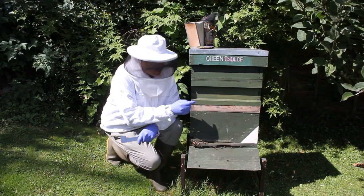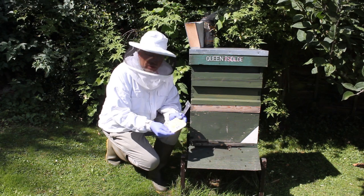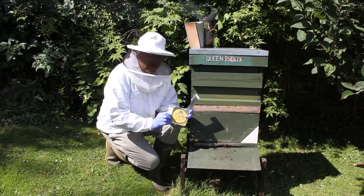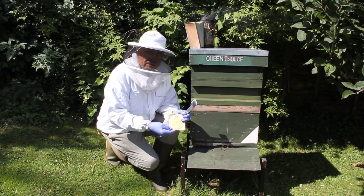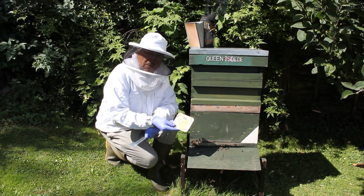Here we are, back in Queen of Soldier's Hive. It's been two weeks and I've got to change the Apigard to a new treatment, because it's two weeks then another one for two weeks - four weeks altogether. So we'll get in there now and have a look. Hopefully there's no swollen cells in here.